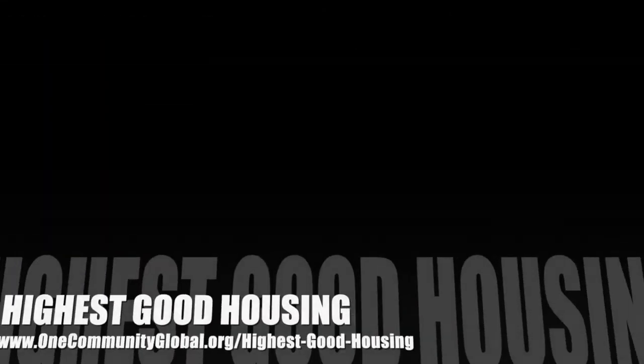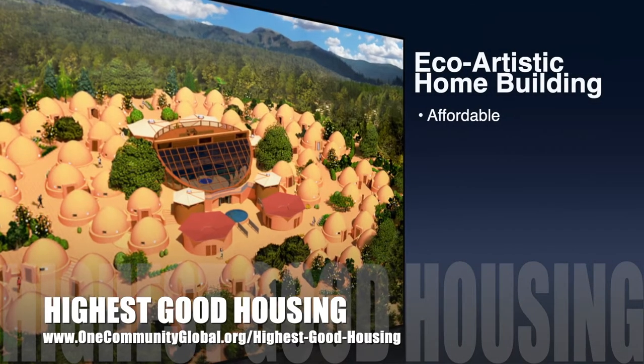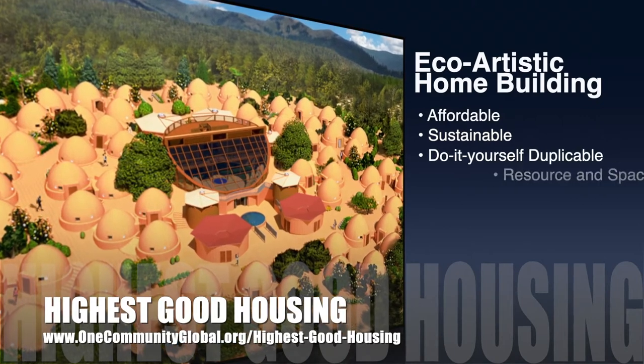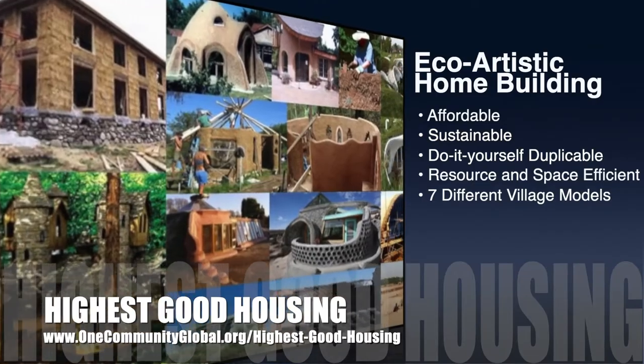The One Community approach to highest good housing is eco-artistic home building that is affordable, sustainable, do-it-yourself duplicable, resource and space efficient, and consists of seven different sustainably constructed village models.